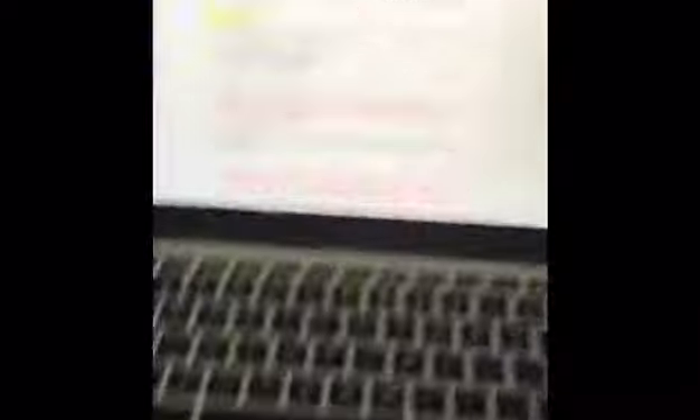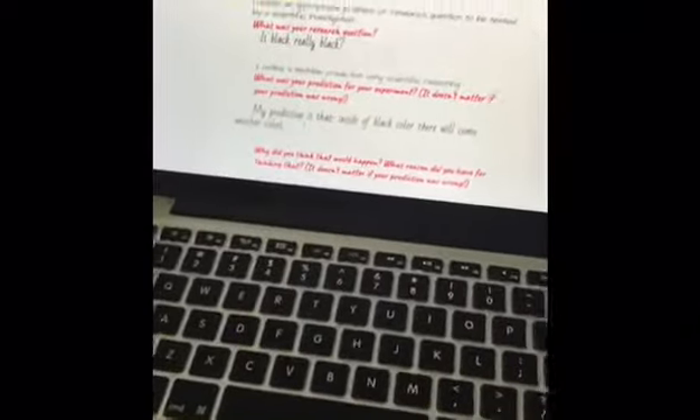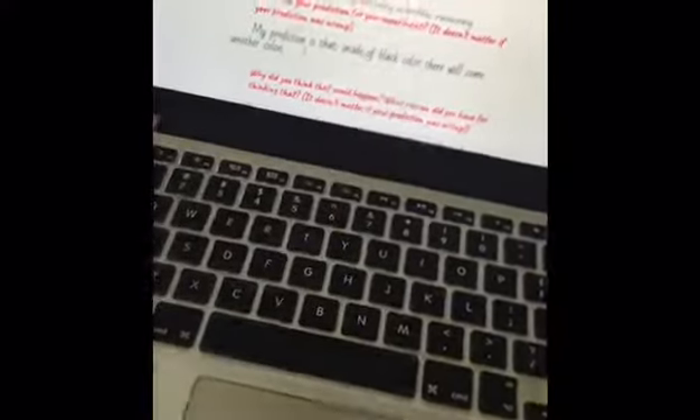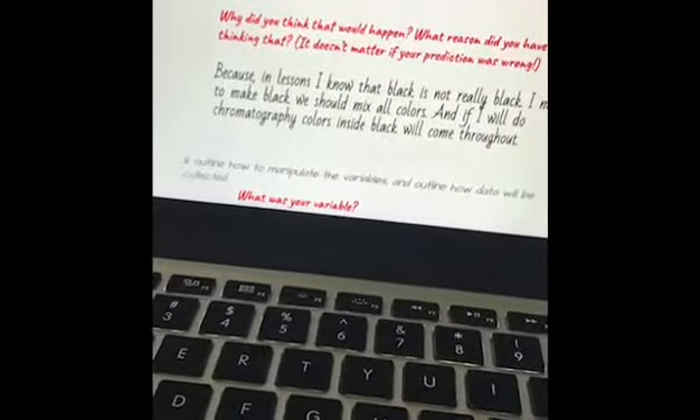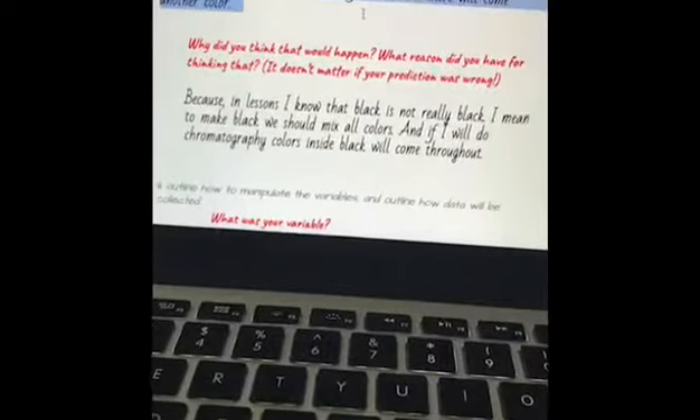But we didn't see all of the colors. I see that all colors didn't come — just green and somehow blue. Actually, I think that all of the colors would come, but it didn't happen. So my prediction wasn't wrong, it was correct.